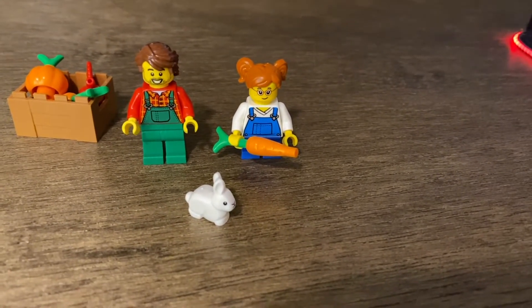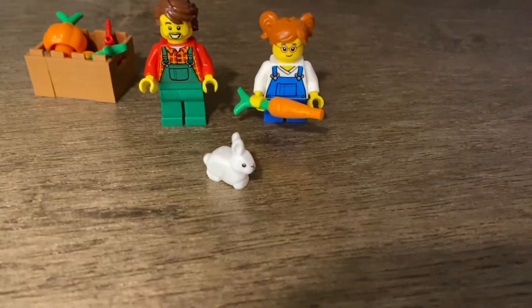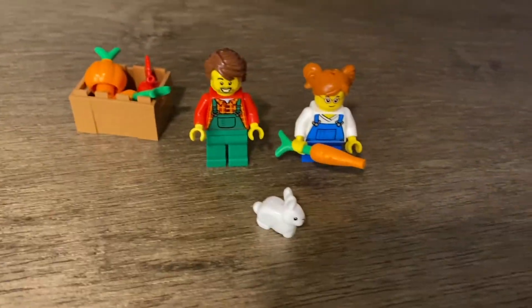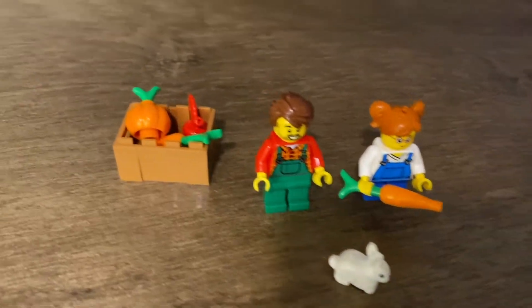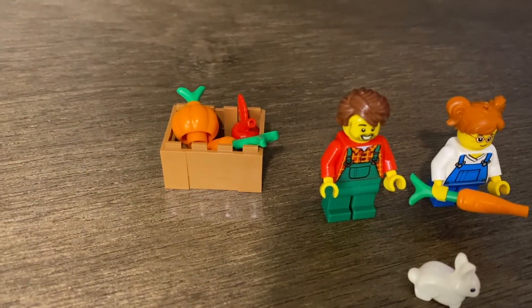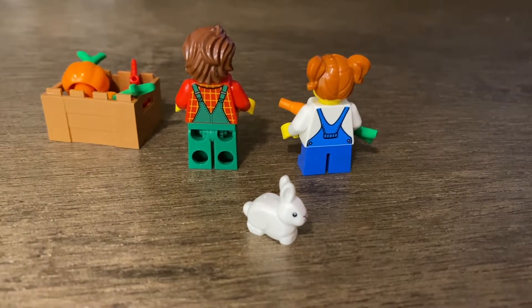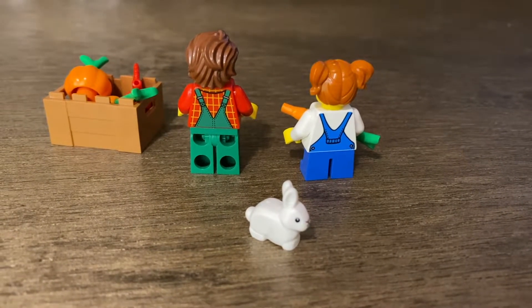The daughter is holding one of the carrots to feed to the bunny. We have the bunny — I'm a big fan of the rabbit. And then you have a crate with a pumpkin, an apple, as well as another carrot.